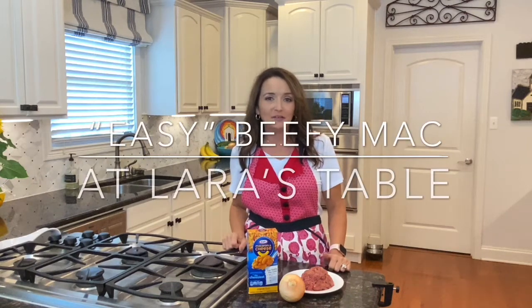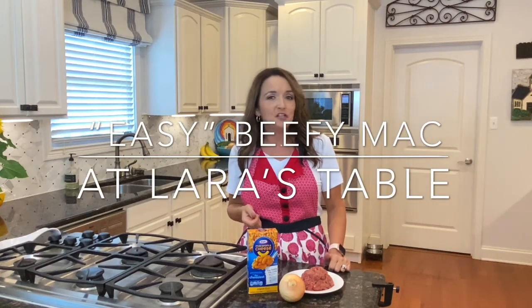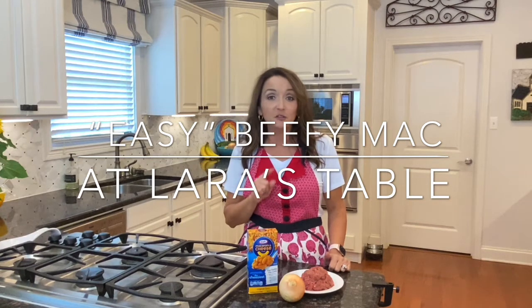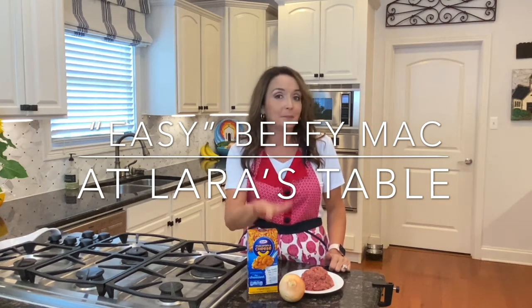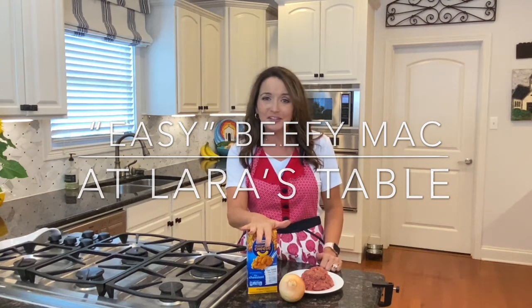Hi friends! Welcome back to At Laura's Table. Today I want to share with you a simple recipe that's perfect for college students. It uses easy ingredients like macaroni and cheese and ground beef. Let's get started!